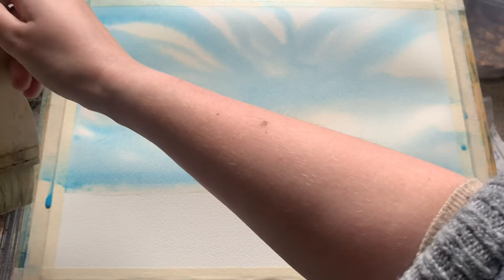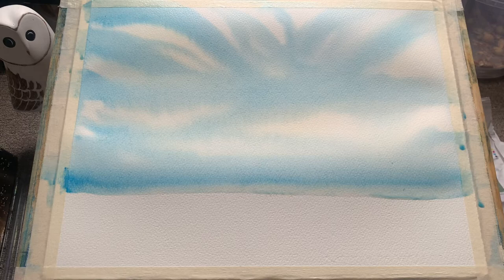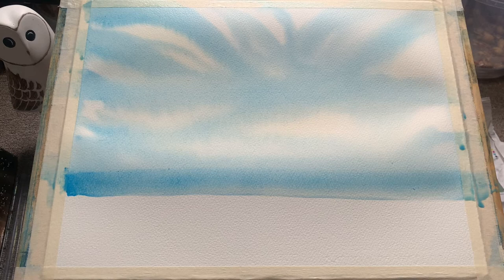You can see here I'm just quickly using my damp extra large brush to collect the bead of water that's run down the paper. Because I have my board at an angle, as I put on the paint I'm adding more and more water, and it's starting to run down and collect at that dry point.